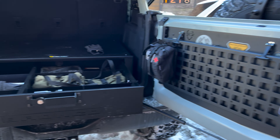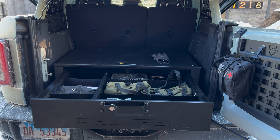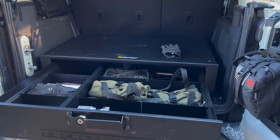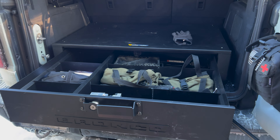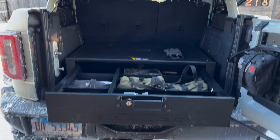Cool — the Bronco logo there. I guess I'm ready for overlanding — I've got my drawer system and my table. But no, seriously, I do think this will come in handy. There may be some other pieces out there that are better quality, but this will be suitable for me. Hope you like and enjoy this.